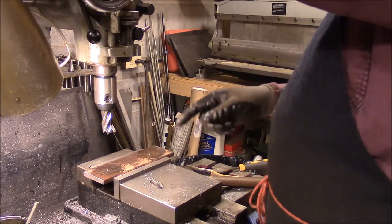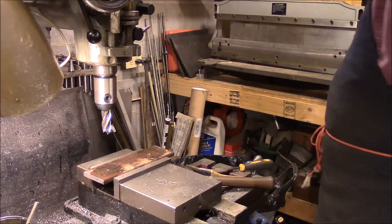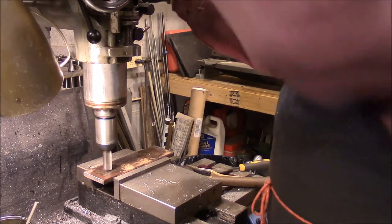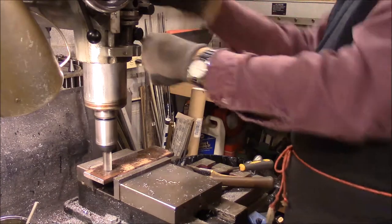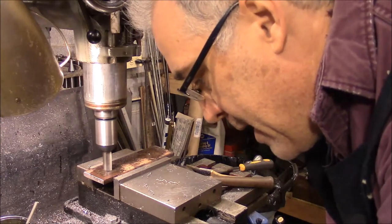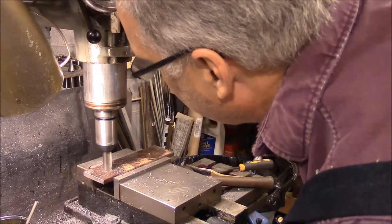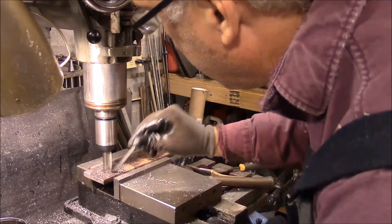I've got our end mill in there — it's a three-quarter end mill — and I'm going to hold these plates on with some quarter-inch bolts. I'm going to do my hole three-quarters so I can tighten these with a socket wrench. I'm going to bring it down just until I touch, then lock my quill, come down here and set my knee to zero, and I want to bring these up 225 thousandths. A little oil — that'd be a good idea.